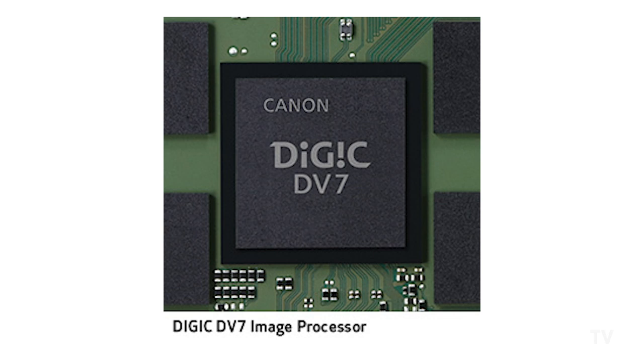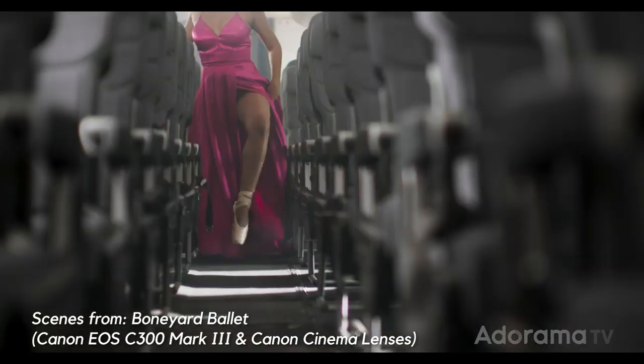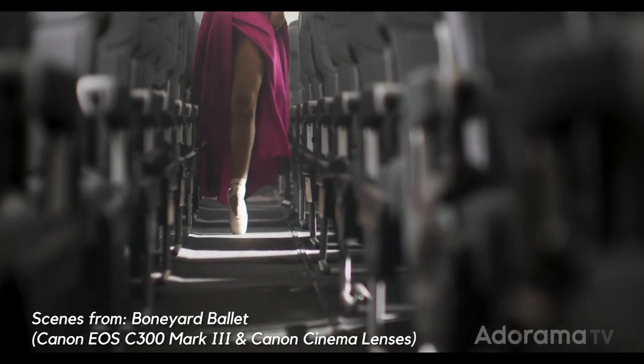And we're talking about a DIGIC 7 processor — the same processor that's in the C500 Mark II, another similarity between the two cameras. What that processor enables on this camera are the frame rates. The frame rates are nuts — 4K 120fps. That's killer slow-mo right there.